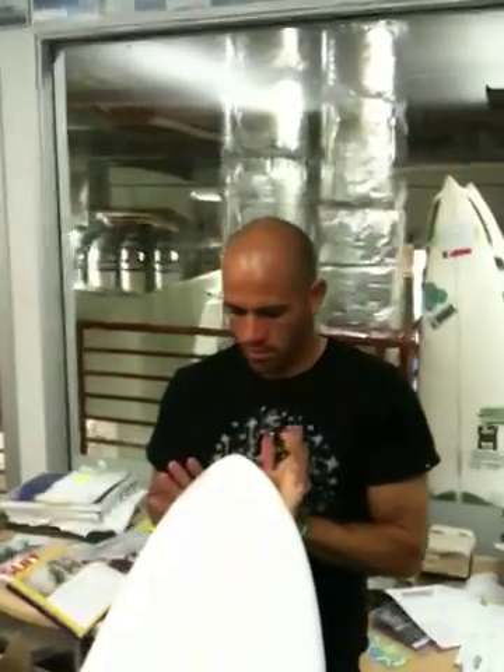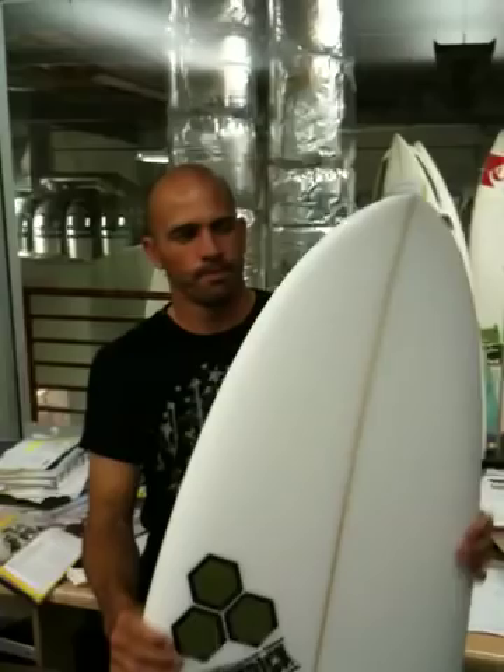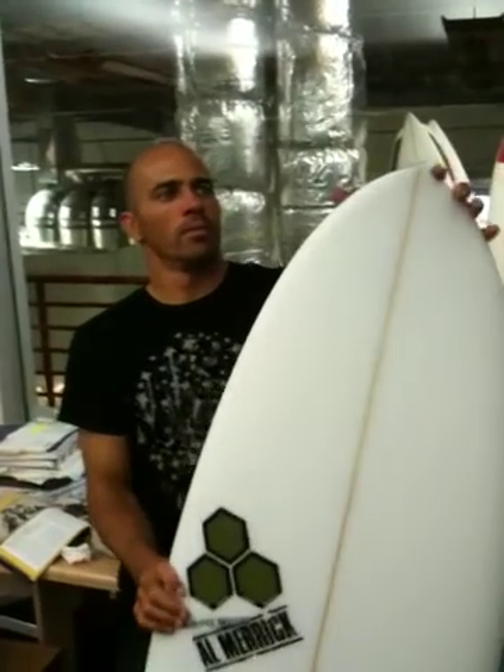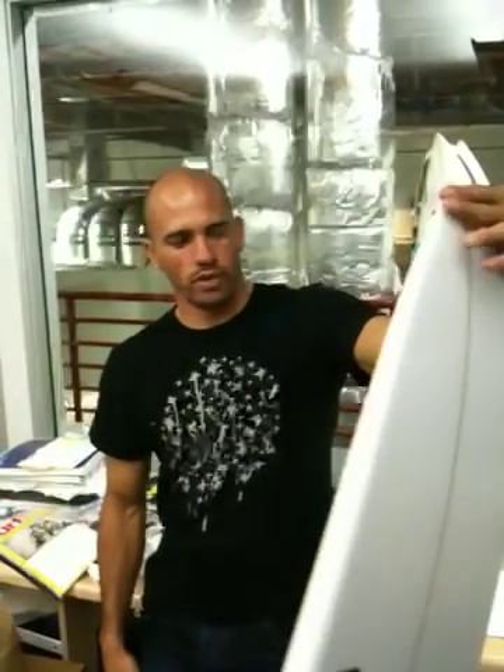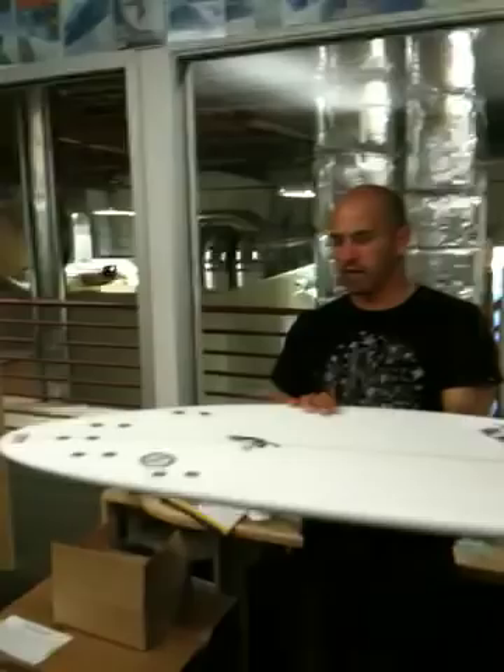Is it useful on both small waves and overhead surf? I prefer it in waves that have a little more juice. Even if they're small, waves that have a little bit of punch to them. And I've ridden them in waves up to probably 4 times overhead, triple overhead. So you can handle it — you just gotta stand real wide when that happens.